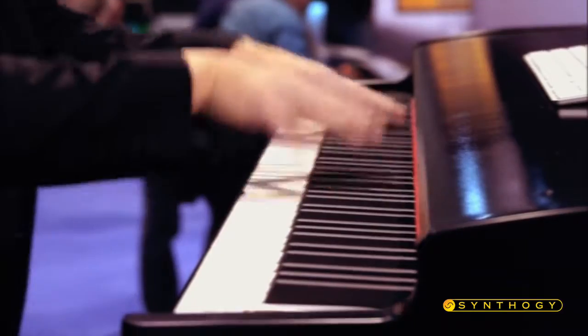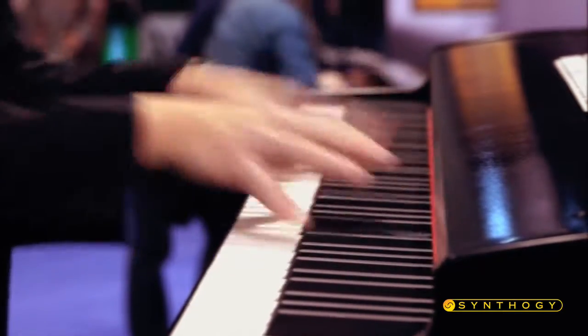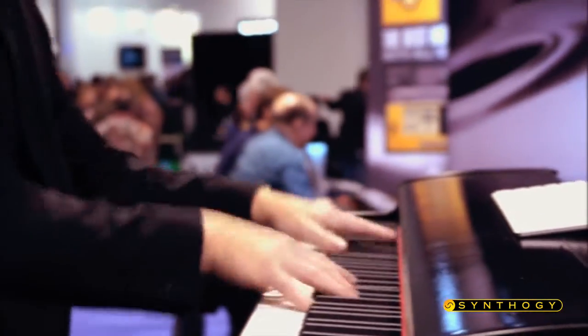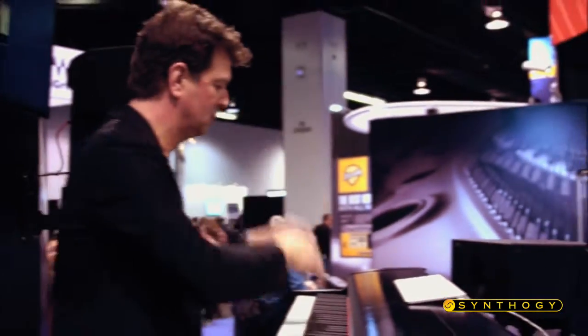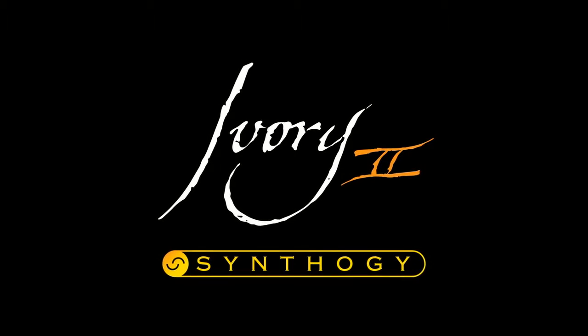So I'm able to do a lot of the challenging pieces that I like to play on the piano. My name is David Rosenthal, keyboardist and musical director for Billy Joel, and thank you all for coming and we'll see you again soon.